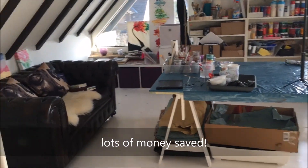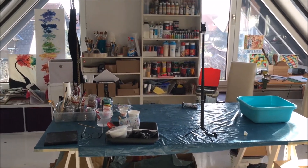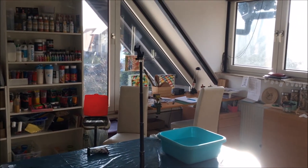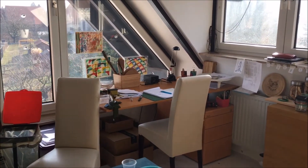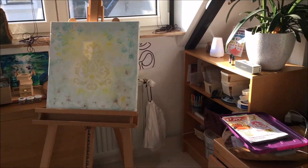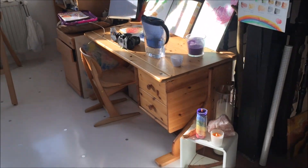I have something to relax. I have a big table for working on in the middle of the room. All my colors are over there and I have a working place for my wood burning stuff. There are my crystals.